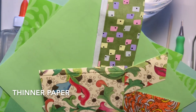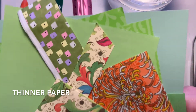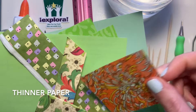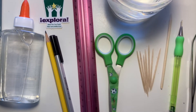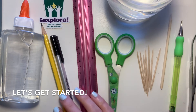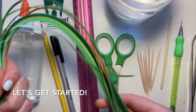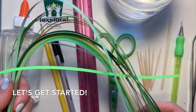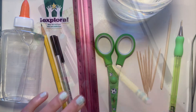You can use construction paper, wrapping paper, old birthday cards, or really any sort of extra paper you have lying around. First, you'll need to cut your paper. You can buy quilling paper online or at a craft store that's pre-cut, but if you don't have any of that, you'll need to measure and cut it yourself.